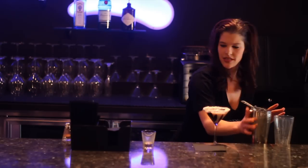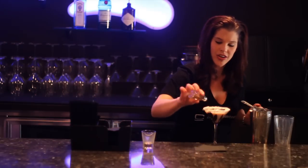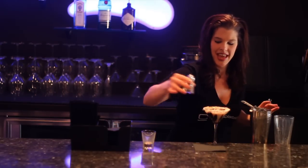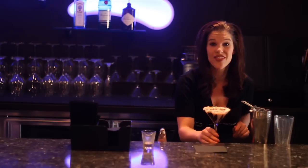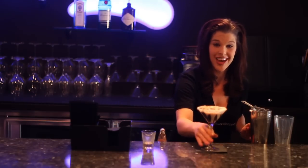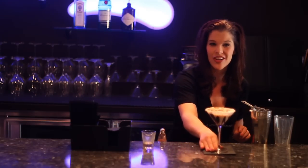And then we're going to dust it off with some cocoa powder — makes it all pretty. And that is the cask and cream vanilla martini. My name is Gail Gramlich. Come see us at the Chocolate Bar in Reno, Nevada.